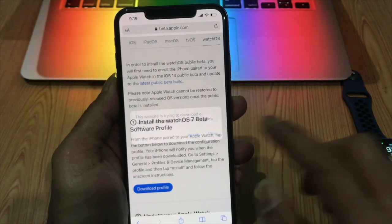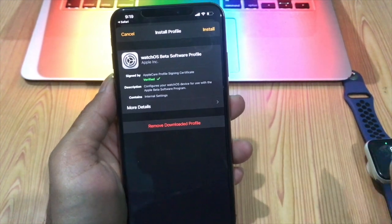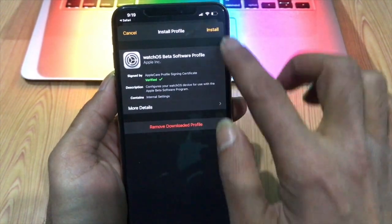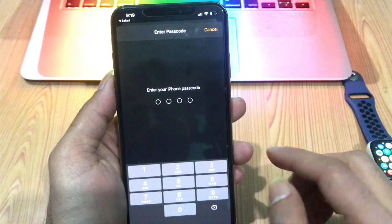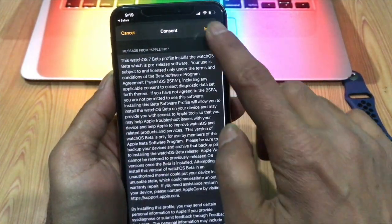Tap Allow in the prompt to download the beta profile to your iPhone. Tap Install in the top right corner of the screen and enter your password if required. Read the consent information, then tap Install two more times.